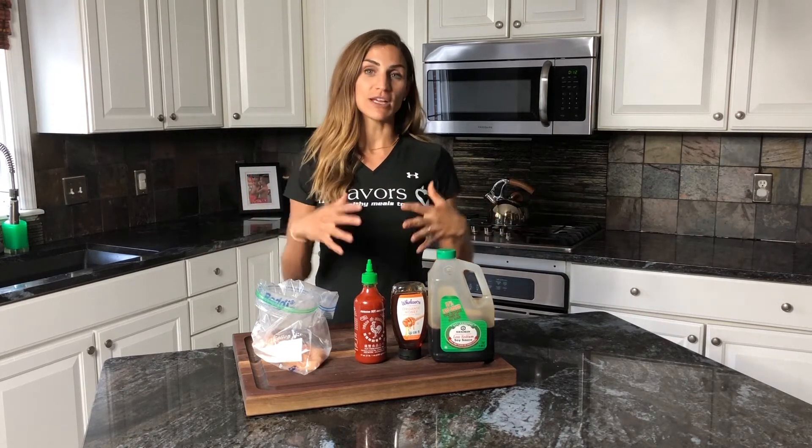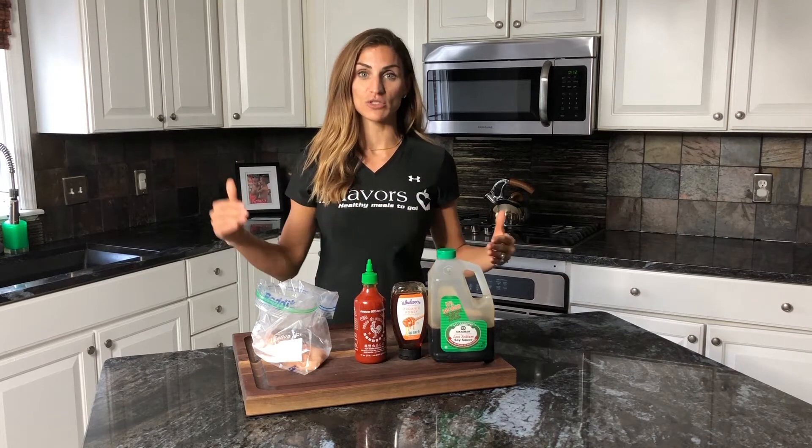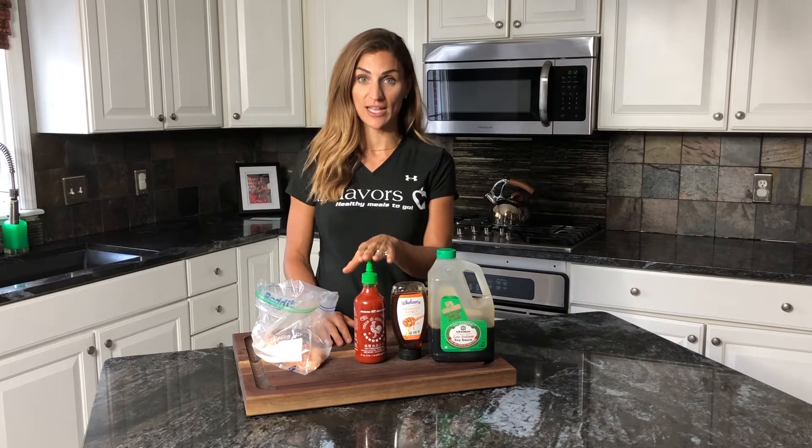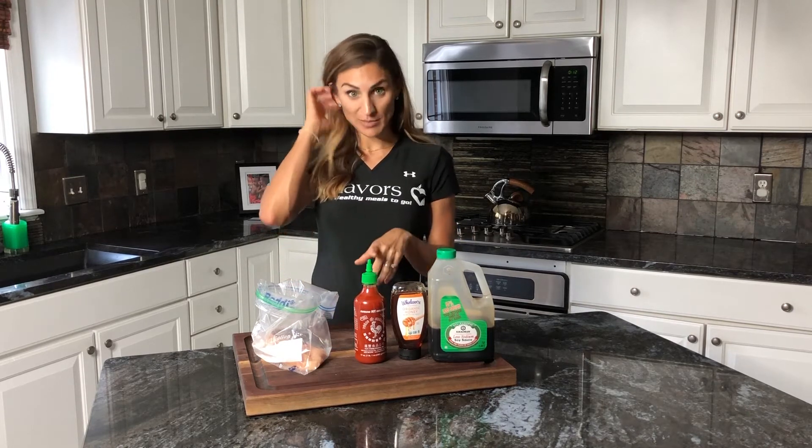So when you create a flavor profile, what you're doing is layering the flavors. And this is done with soy sauce, honey, and sriracha. So I'm going to show you how simple it is real quick.